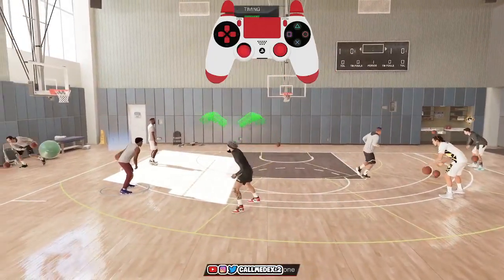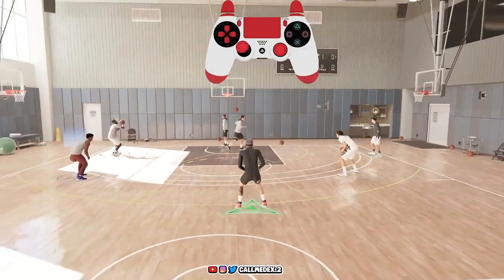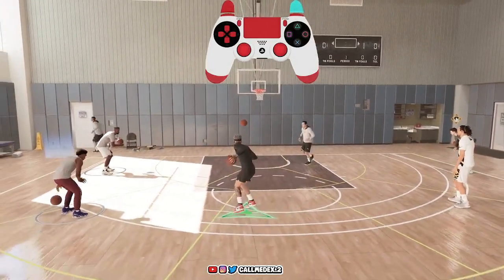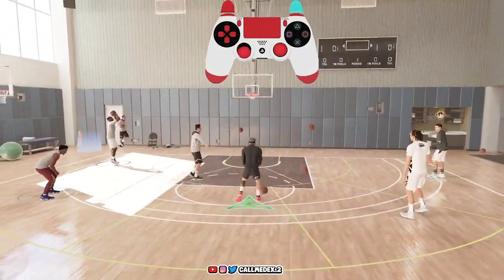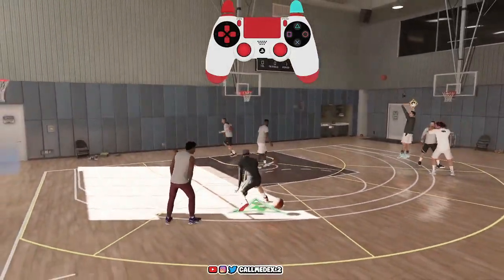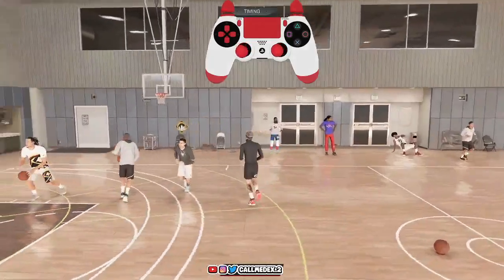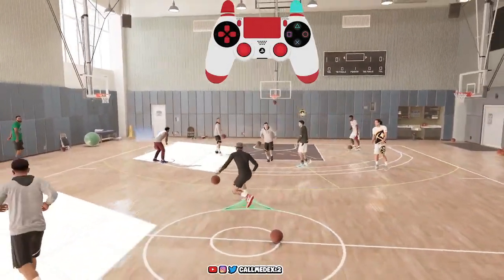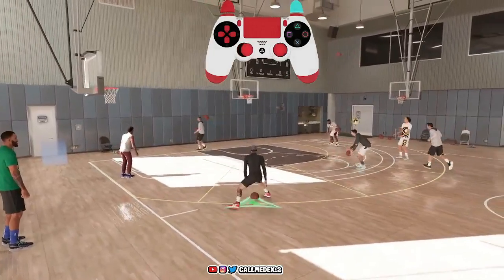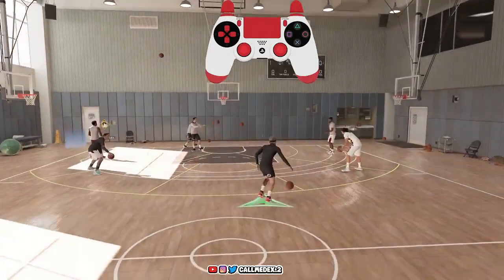You can see you can speed boost out of the snatch back — I really love that move. Controller cam is on the screen so you guys can follow along. To do it: hold R2, flick your right stick up, flick your left stick down. Right stick up, left stick down — that's a pretty simple snatch back. You can speed boost out of it as you can see. Hopefully you guys enjoy that one.